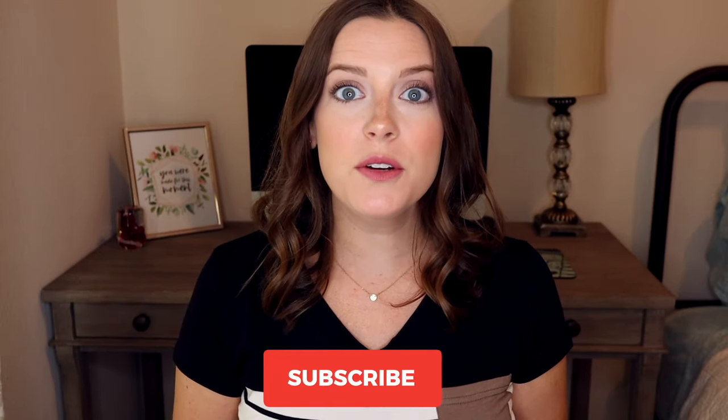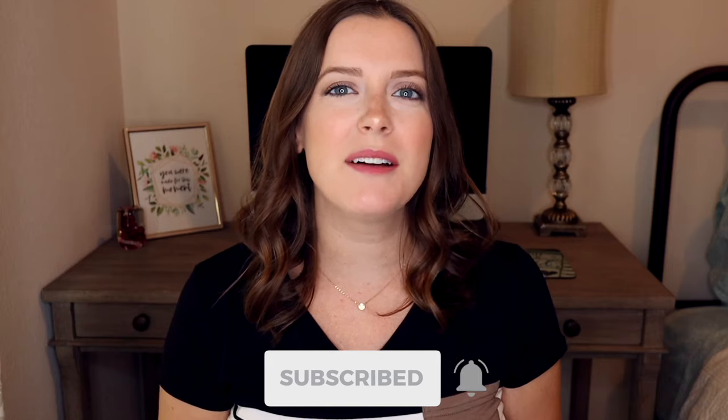Hey everyone, I'm Coral and welcome to my channel. Click that subscribe button down below and hit the bell for new videos every week.